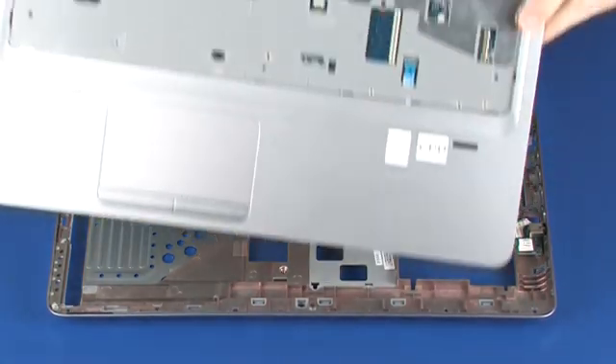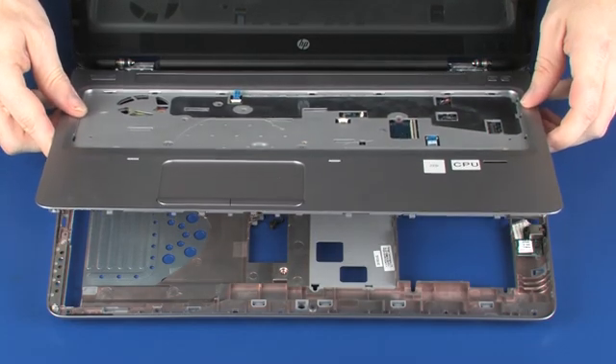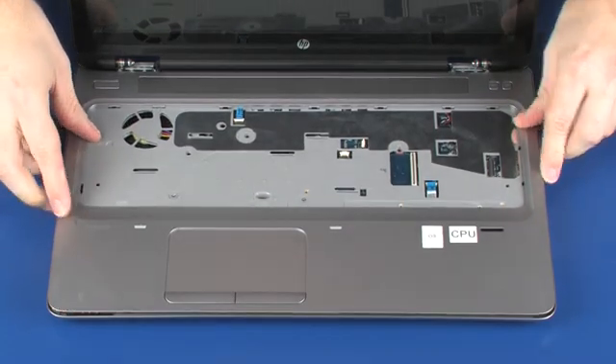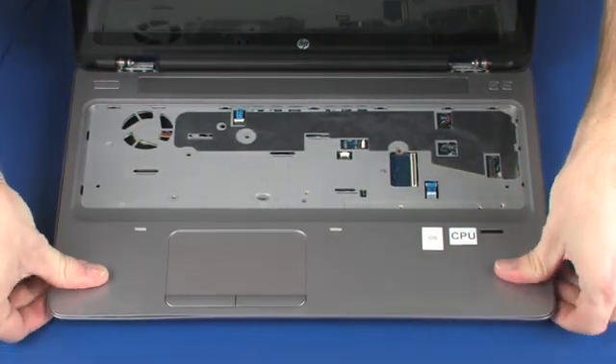Align and place the top cover onto the base enclosure. Press down on the edges of the top cover until it snaps into place.